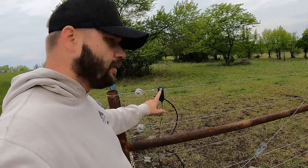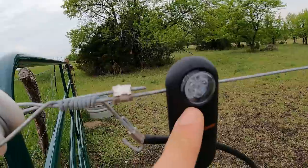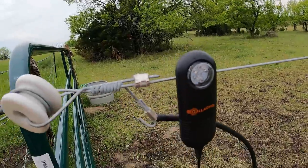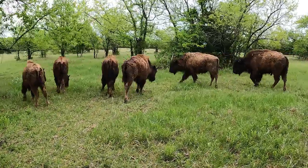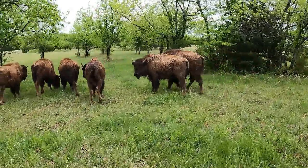That's what we're looking for — that red light flashing means it's running. What do you guys think? You're gonna stay in now.